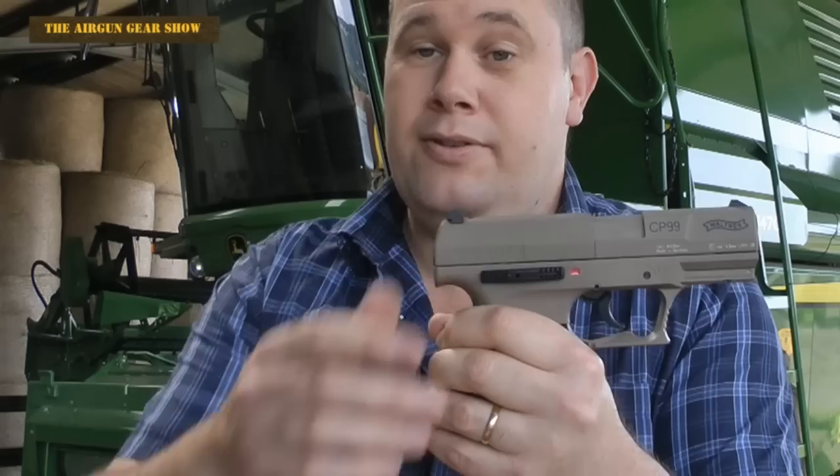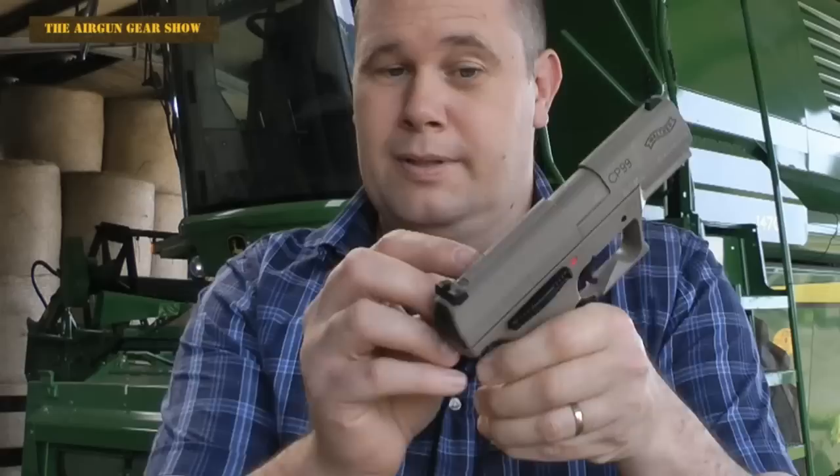For safety, I'm going to demonstrate this bit to you with no CO2 in and no magazine in. This has a single shot action on the top. Once you've pulled that back, the pistol is primed and ready to go, as you'll hear. But supposing you've done that and you want to un-cock the pistol.